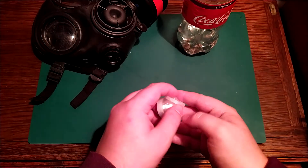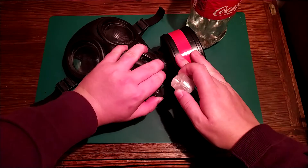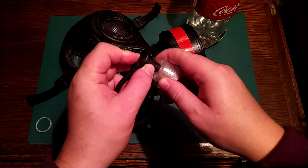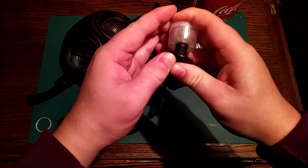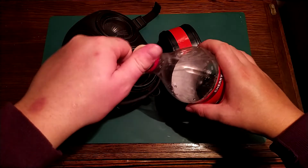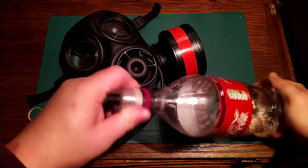And this is the final product. A small part of the cap did fall off but it should still be watertight. Now you connect it to the mask like this, and then you screw it onto a bottle. Let's see if this works.